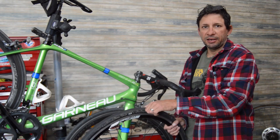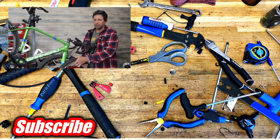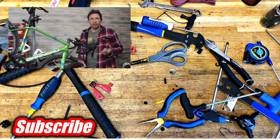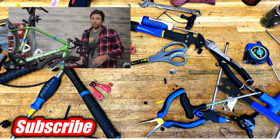Anyway, hopefully that answers the question. The bead seat diameter is your crucial number for tires to wheels. As far as your actual bike fit, it's a little more clouded — you're just going to have to take a physical measurement with your existing tires and go from there. Hopefully the video was informative; please consider subscribing to my channel. I'm constantly putting out bike-related tutorial videos. Thanks for watching — we'll see you guys next time.